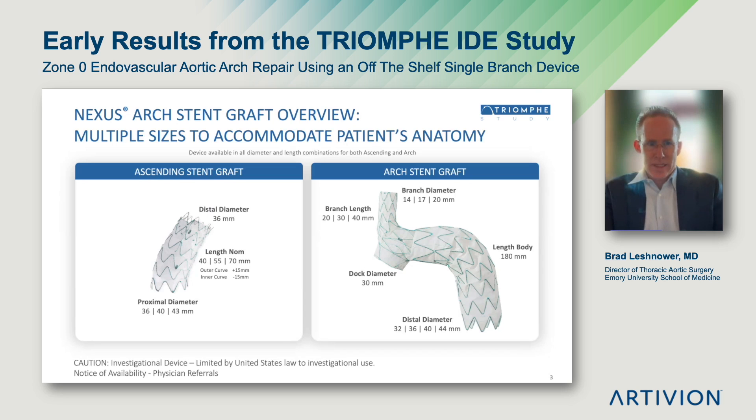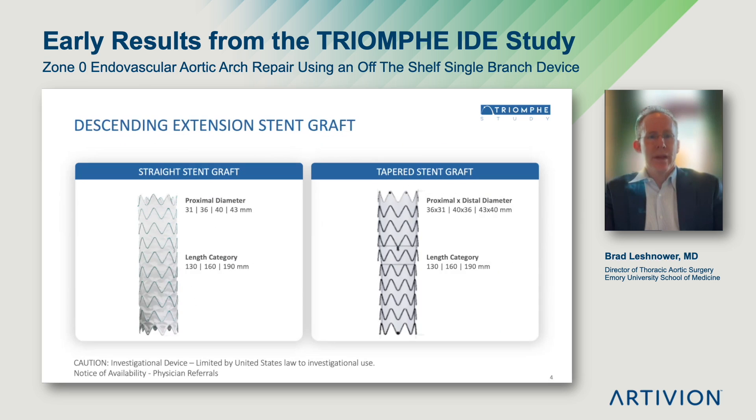The second component is an ascending stent graft that comes in varying lengths from 40 to 70 millimeters and varying proximal diameters of 36 to 43 millimeters. This is designed to fit most ascending aortic sizes. There is also a distal extension stent graft piece that is deployed and designed very similarly to other commercially available stent grafts. It comes in both a straight and tapered design.